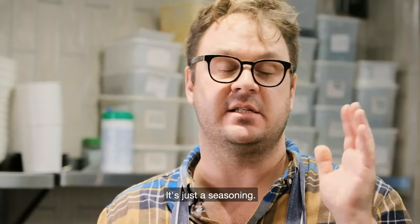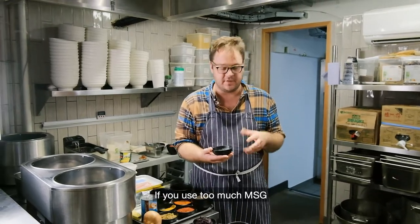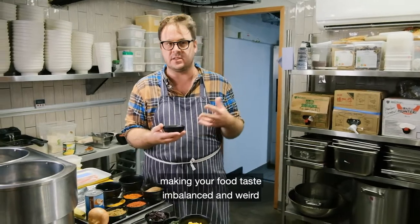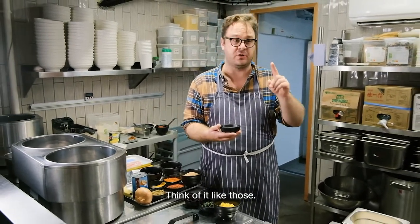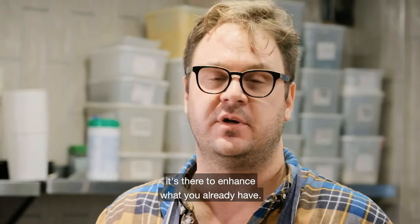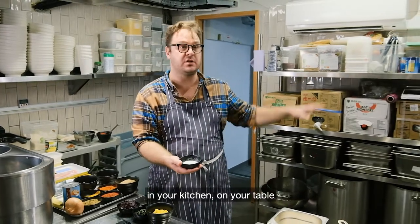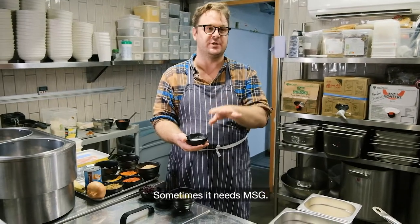MSG is just a seasoning — nothing to be scared of. It's naturally occurring and really delicious. Again, you don't want to use too much. If you use too much, it'll make your food taste imbalanced and weird, just like too much salt or sugar. Think of it like those — use it as a seasoning. It's not there to replace flavor or make up for deficiencies; it's there to enhance what you already have. So always keep a little bit of MSG in your kitchen, on your table, because sometimes food doesn't need salt — sometimes it needs MSG.